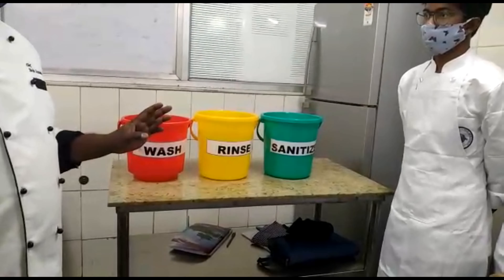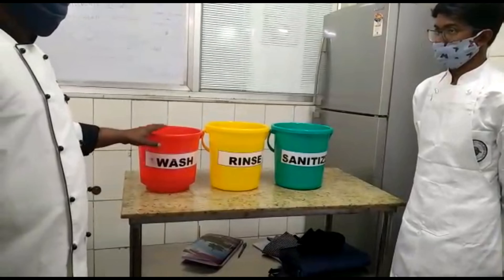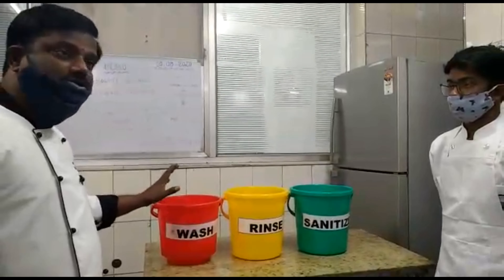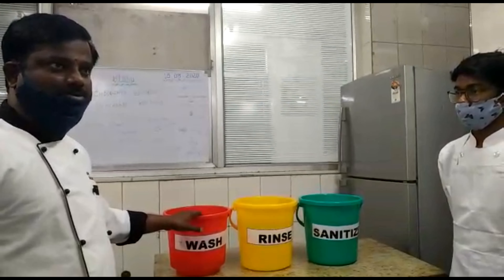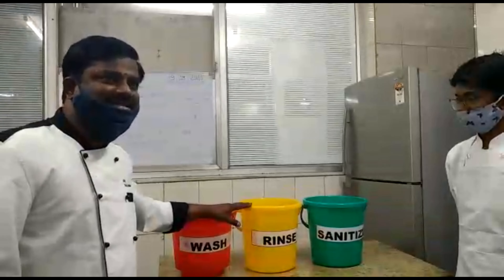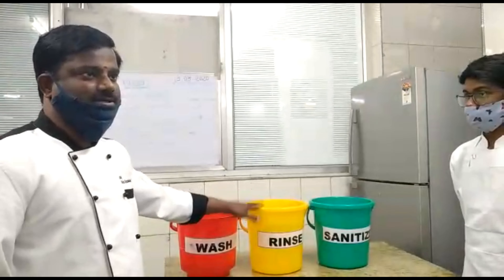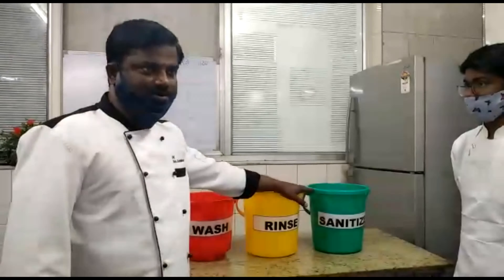Three separate buckets containing wash, rinse, and sanitize solutions are required. All buckets should have different colors. The first bucket is for washing and contains lukewarm water with liquid soap. The second bucket is for rinsing and contains only warm water. The third bucket is for sanitizing.